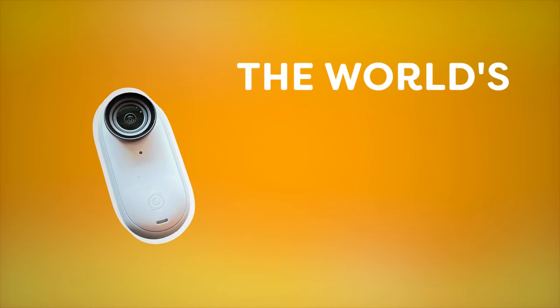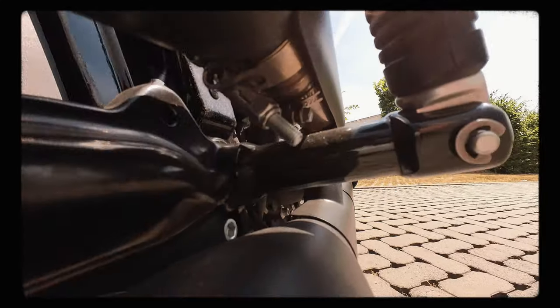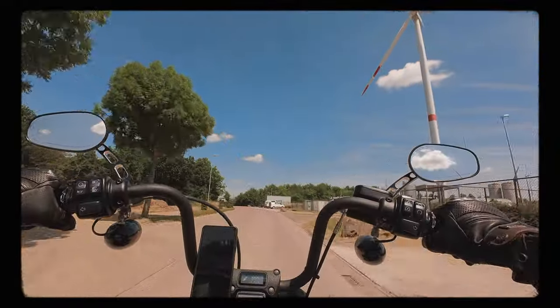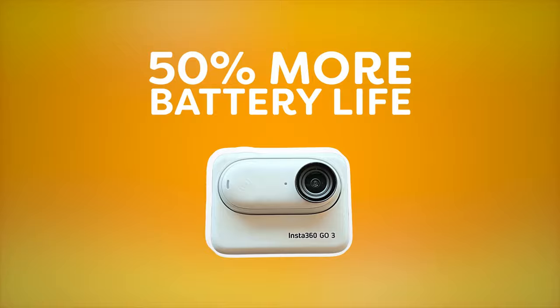This is probably the world's most versatile, smallest feature-set camera. It's pretty incredible. Because of that new action pod, you get about 50% more battery life than the GO 2.